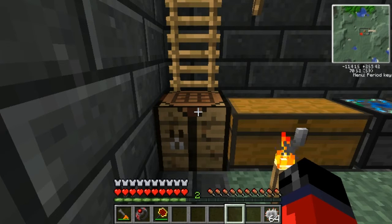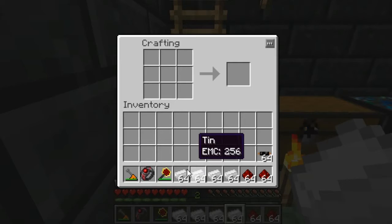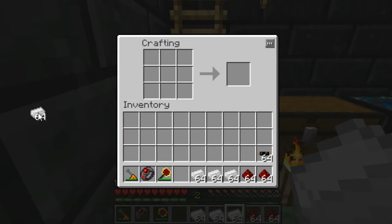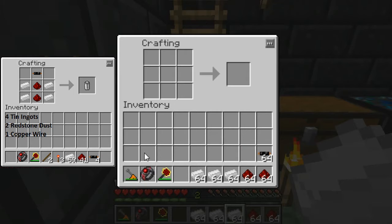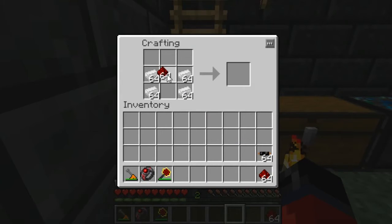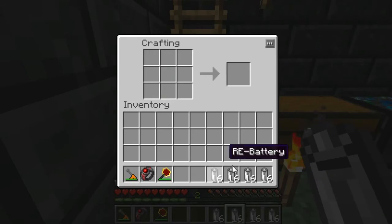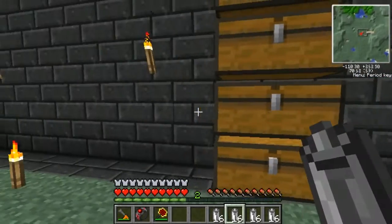We're gonna need two stacks of electric circuits in order to craft one medium voltage solar array. Next thing we're gonna need to craft is some rechargeable batteries. You may want to pause the video and take note of the items in the left-hand corner. Once you have them, place them in the crafting grid like so, and as you can see that gives us our rechargeable batteries — we need a stack of 16.